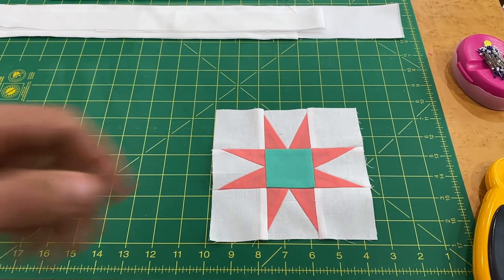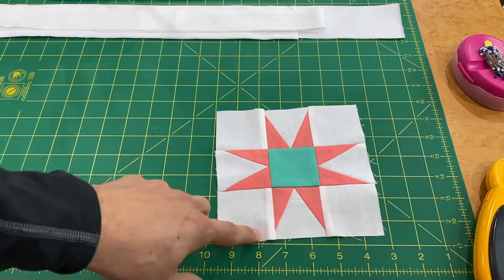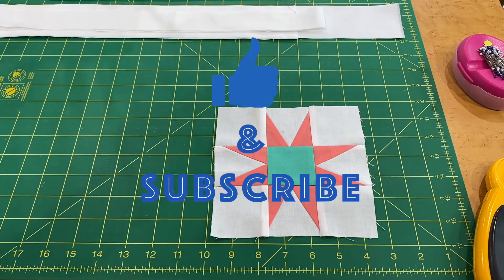Here is Block 5 — it measures about six-and-a-half inches, which is what we're looking for. All the PDF pattern files are on my blog; the link is in the description below. Patterns will be available once videos are posted, but please watch the video for full construction details and techniques. Make sure to like and subscribe to the channel if you haven't already.